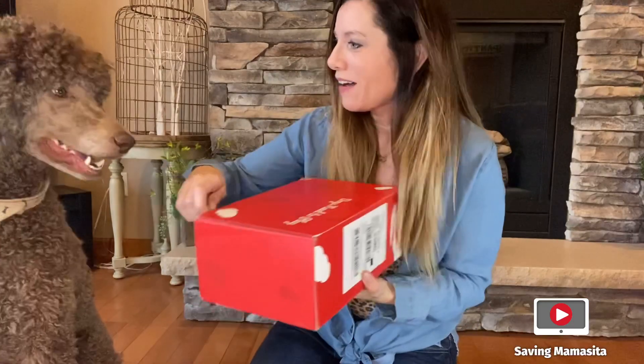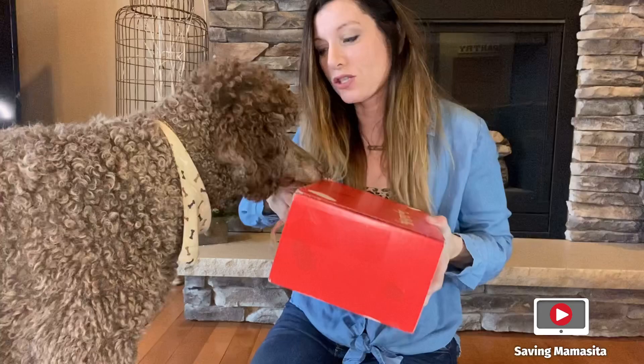Are you ready? Let's do this! He's been waiting and waiting and waiting for this. He's been so, so patient. Okay, so we're going to open it up. Let's take a look.